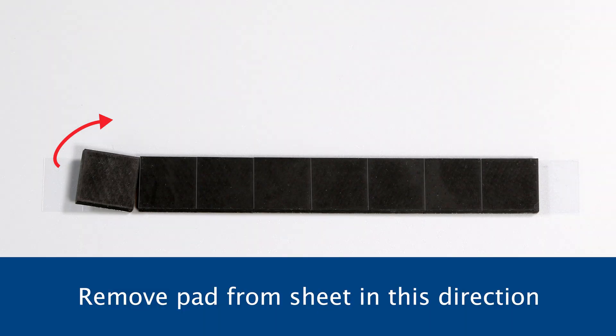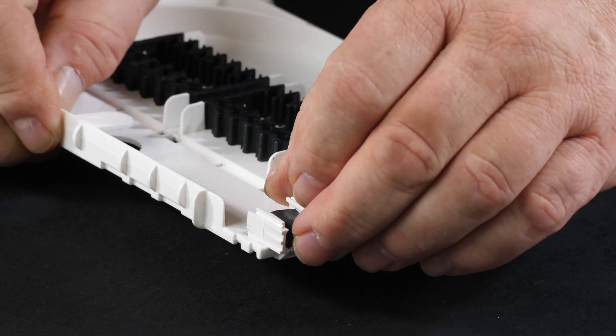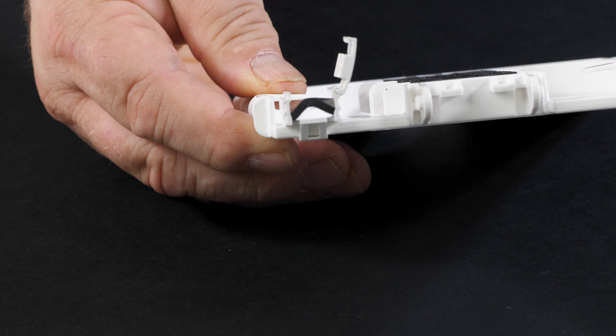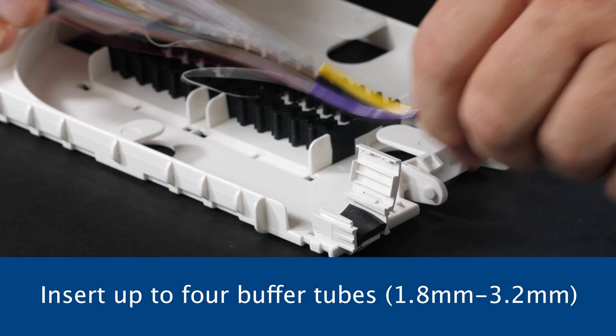Remove one piece of the retention pad, starting from the outside edge of the sheet, and peel back towards the center ensuring the adhesive is on the retention pad. Align it on the base of the clip and press onto the base adhesive side down by setting one edge in place and then the second edge. This will cause the pad to rise in the center. Compress the center of the pad to adhere to the bottom of the v-clip.